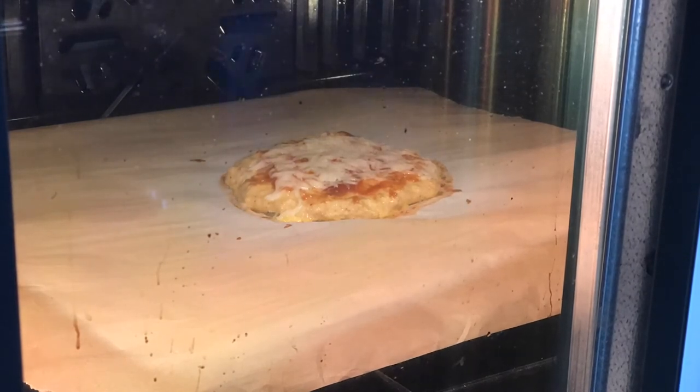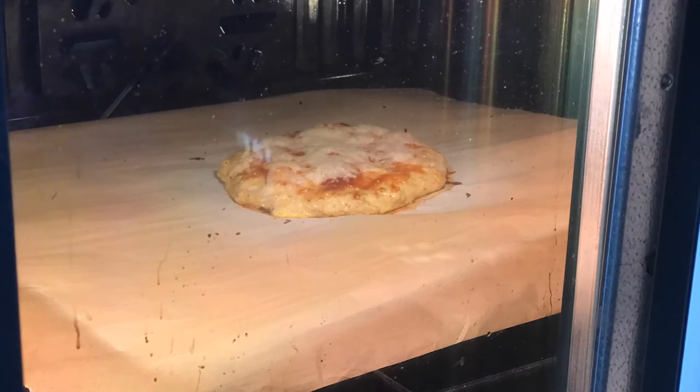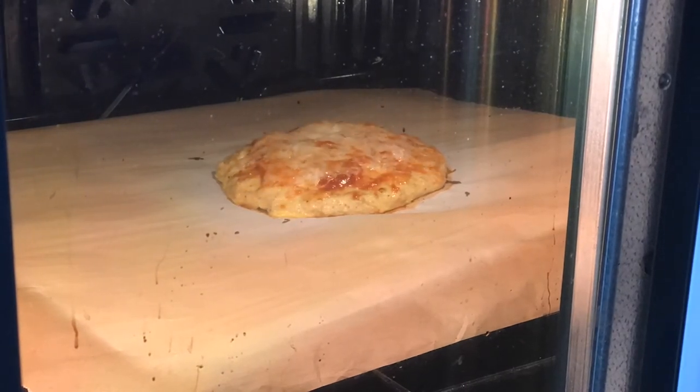Possible toppings you might like include baby bella mushrooms, green peppers, and onions. Bacon also makes a great topping, but then it wouldn't be a mock vegan pizza — it would be a mock mock vegan pizza.